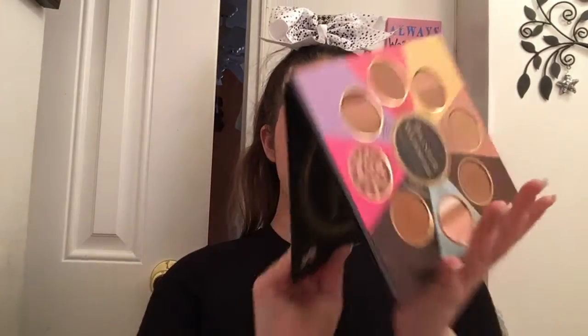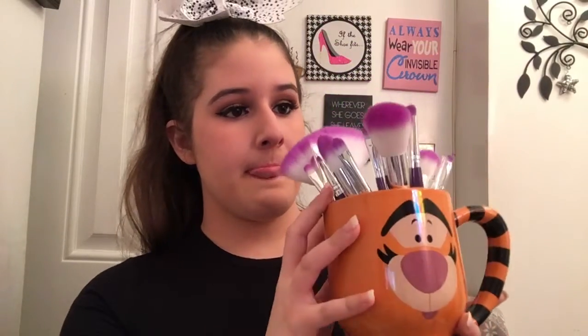Taking the Too Faced Little Black Book of Bronzers — I don't think they sell this anymore, but it's basically little sizes of all the bronzers they have. I'm going to take my Chocolate Sole bronzer using the Morphe Contour Brush. They came in a set — I've been very hesitant to use these because they're very pretty. I have them in my little Tigger mug and I feel like they're more decorative, but I have to use them — it's like China, like the plates, not the country. So I'm going to take the Chocolate Sole bronzer — Morphe has very good brushes.